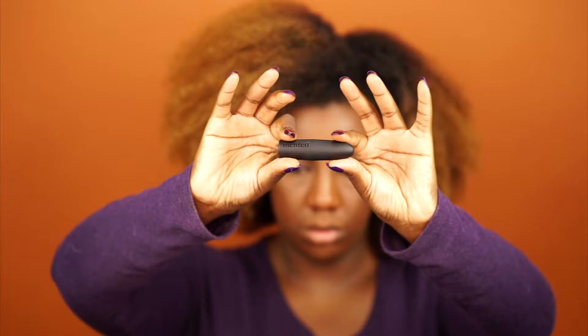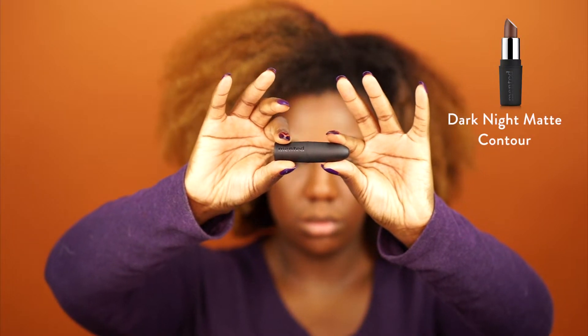Hey guys, I'm Donetto and I'm a mentor. Today I'm going to show you how I use lipstick four ways.